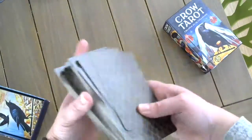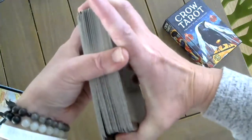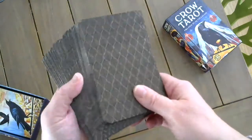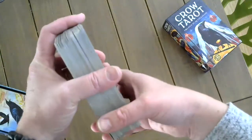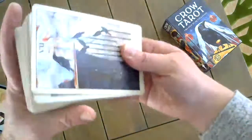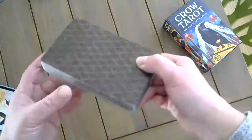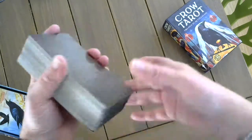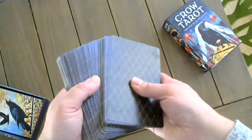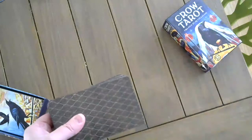Thank you, guys. I hope you enjoy this deck. I'll post more videos, and I also do a daily reading that you can find on my website using the cards. If you're interested in this deck, it will be out by U.S. Games later this year or early next year. The links to order or pre-order are below — they only ordered so many, so reserve your copy if you're interested. Peace to you, bye-bye.